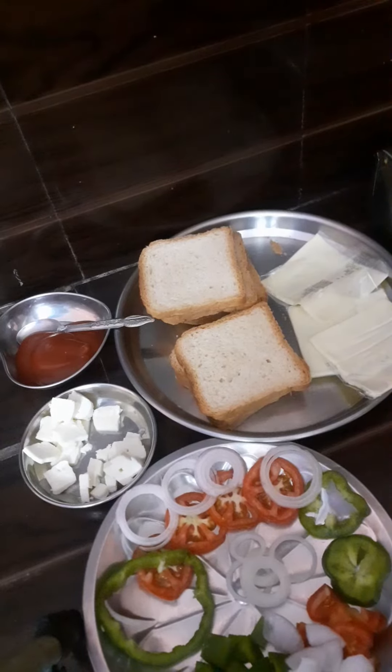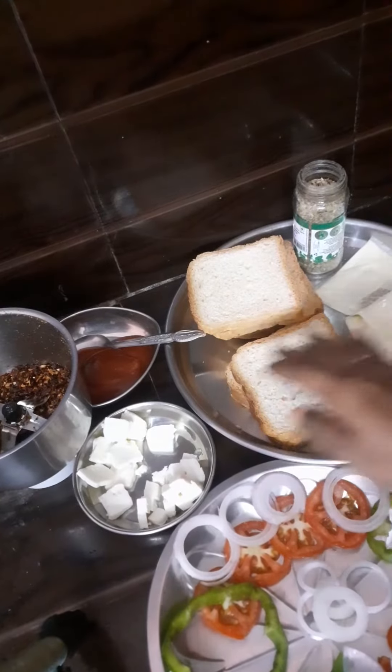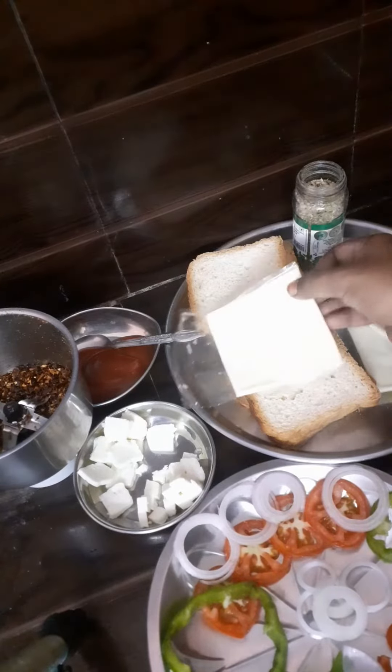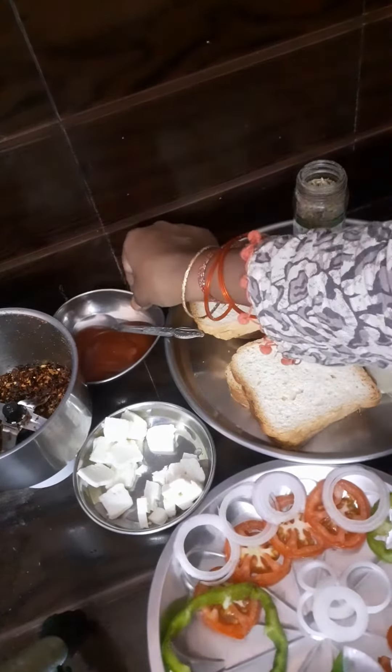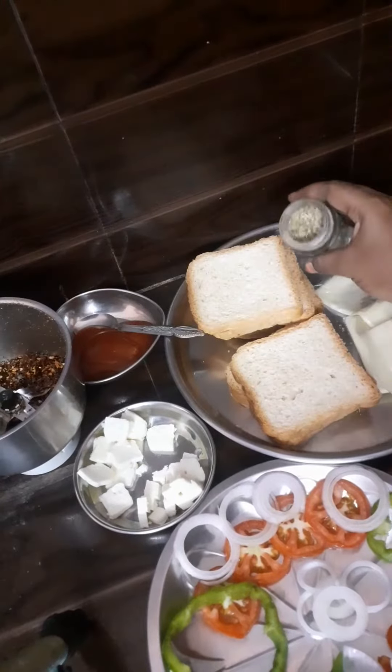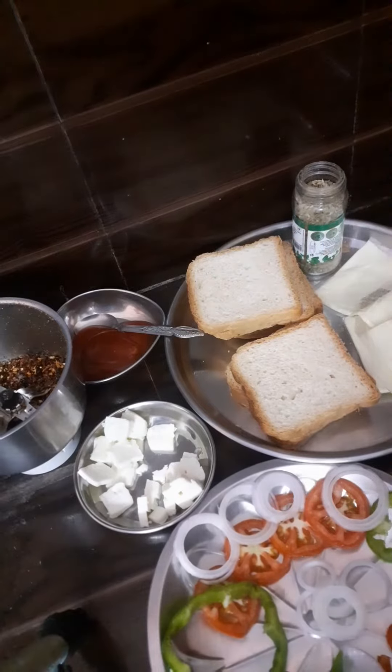Hello friends, hi, welcome to our channel! I am going to share this sandwich recipe. I am going to make a fast recipe — bread, cheese, chili flakes, oregano, tomato sauce, paneer, and some veggies.